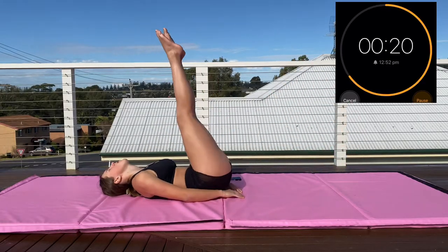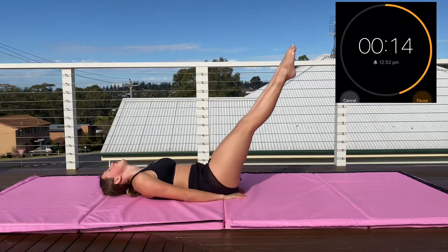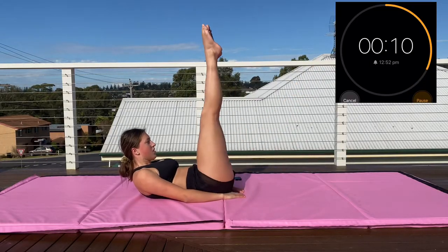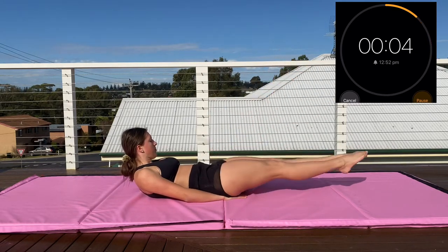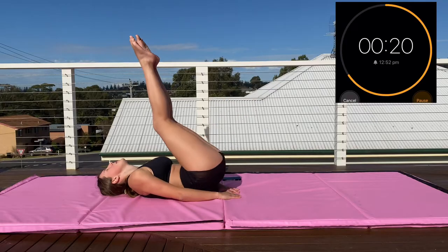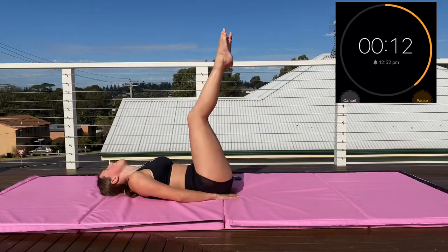Now we're going into leg lifts. Leg lifts will also burn your legs on the second set — not only is it an ab exercise, it really hurts your legs too. Engage both your legs and your core and keep pushing. Now going straight into reverse crunches — drive those toes to the roof. Make sure you're just as controlled on the way down as you are on the way up and keep working those lower abs.